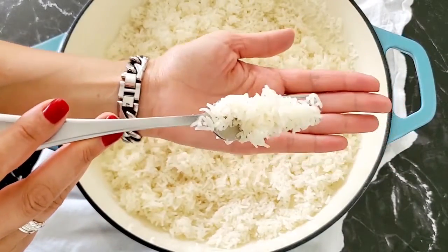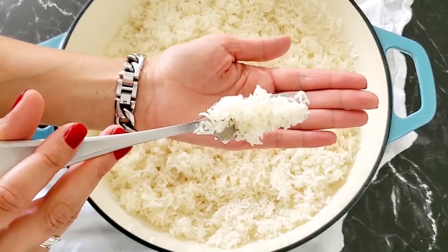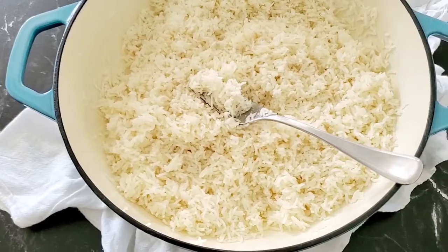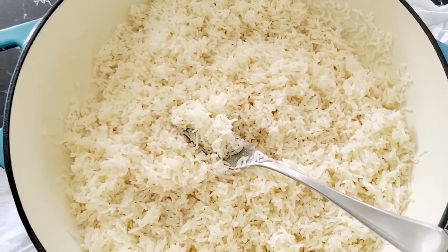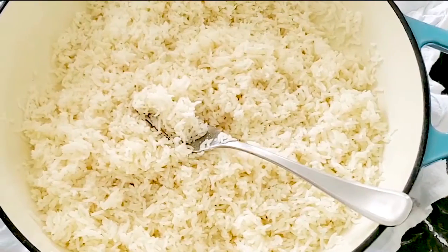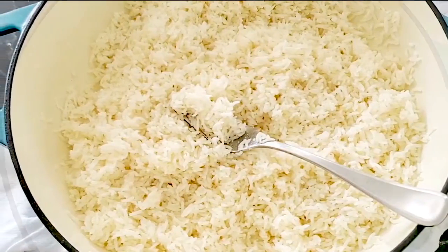It is warm, it is fresh, it is delicious, and you can serve it with anything. You can serve it with a stew, you can serve it with a curry, or simply — like I love — with a fresh Israeli salad on the side, and many times just as it is, straight from the pot.